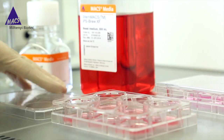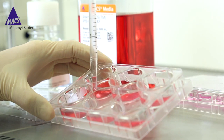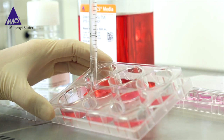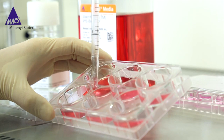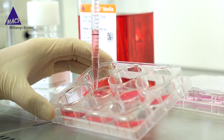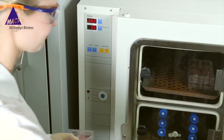Then the colonies are dissociated by gentle pipetting up and down. The resulting clusters are distributed into new pre-coated cell culture plates in StemMax IPSBrew XF supplemented with rock inhibitor. This procedure poses minimal stress to the cells and less hands-on time than the other methods.